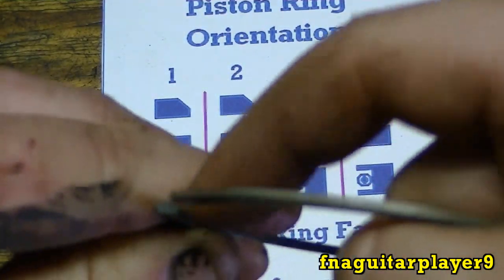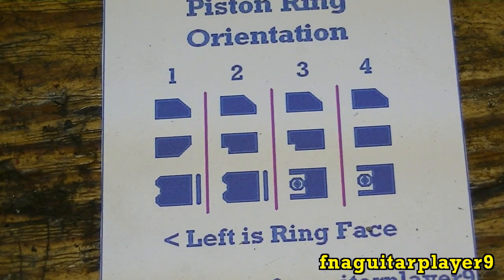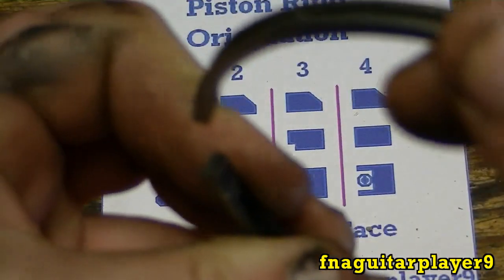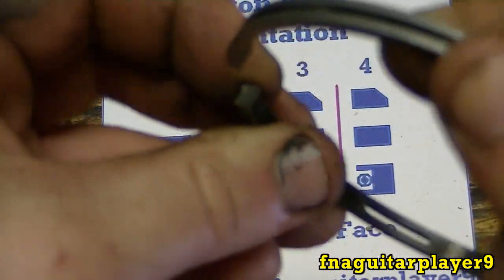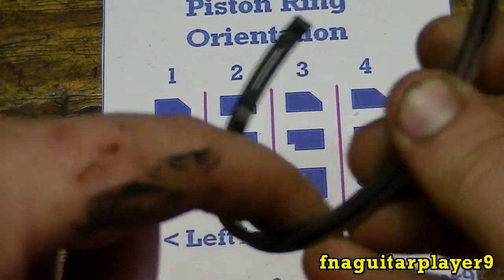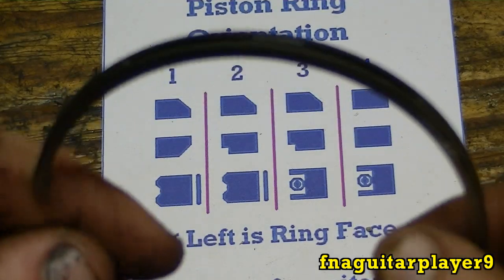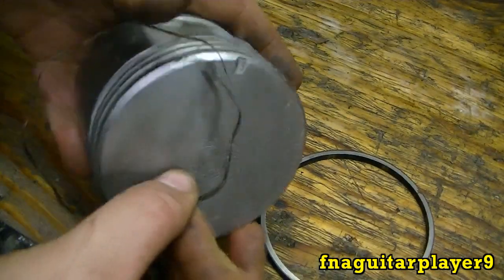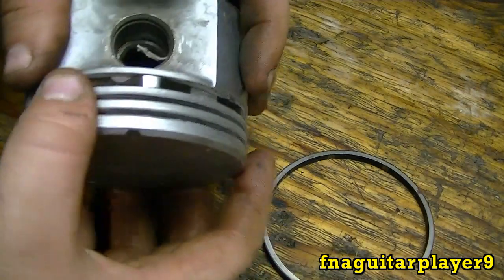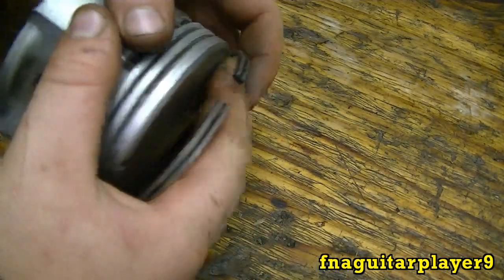You've got about three different types of oil rings, though the chart here only shows two. This is the old style you see on most older engines. The ring itself is flat on the inside but it's got a groove on the outside like you see here. This part will go on the piston first, right into the oil ring slot, just like that.